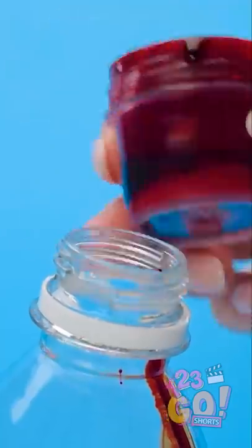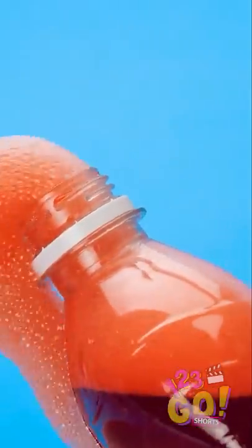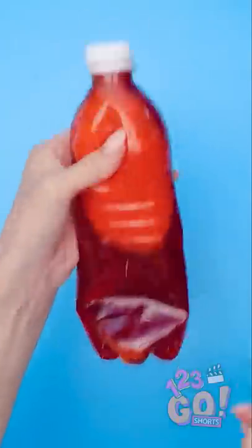It looks so cool mixing with the water! Time to shake it up so it mixes. Now I need to get rid of the foam — I'll just squeeze it out. Cap back on and time to crumple the bottle. My plan totally works!